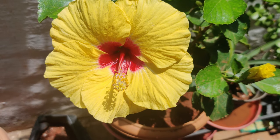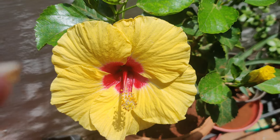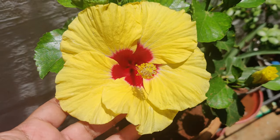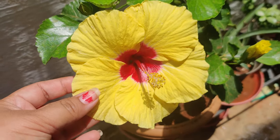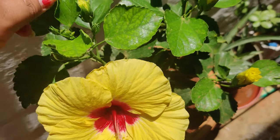Hi guys, welcome to my channel. Today we are going to talk about this beautiful flowering plant, hibiscus. This is a hybrid version I have, so you can see how many blooms there are on this hibiscus.